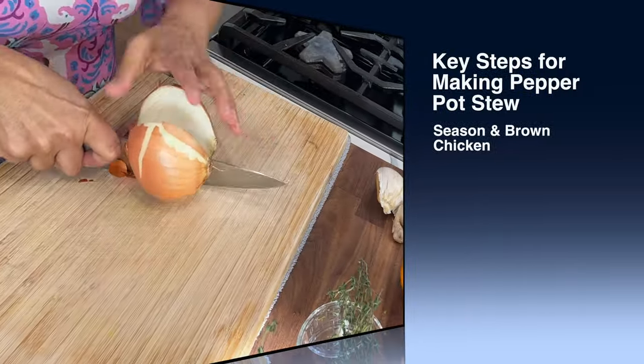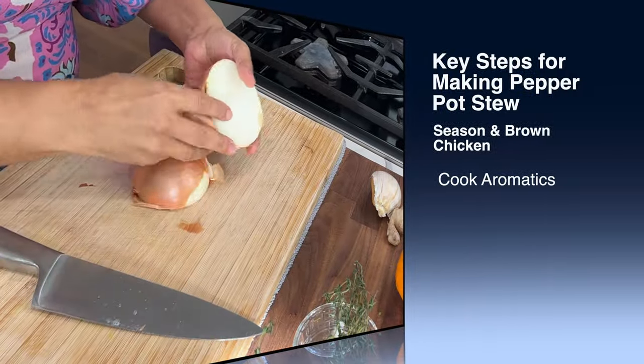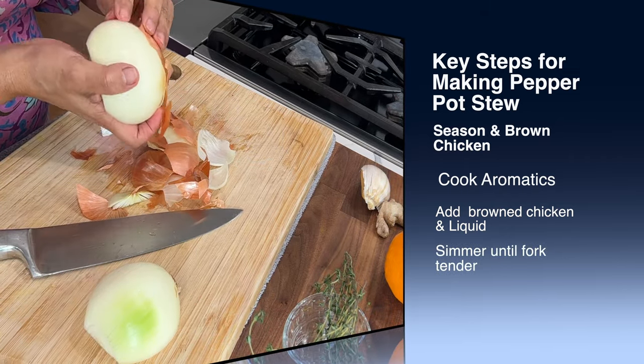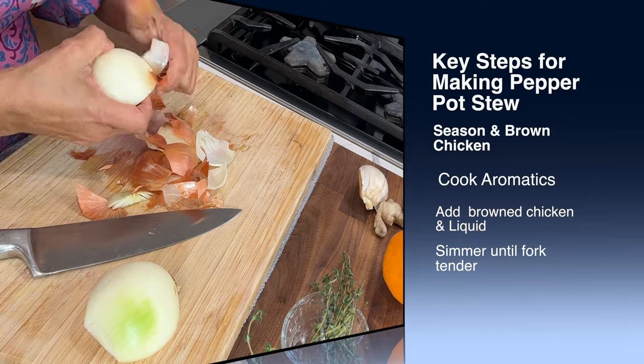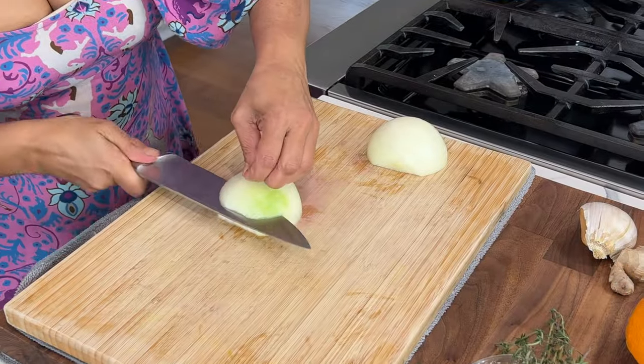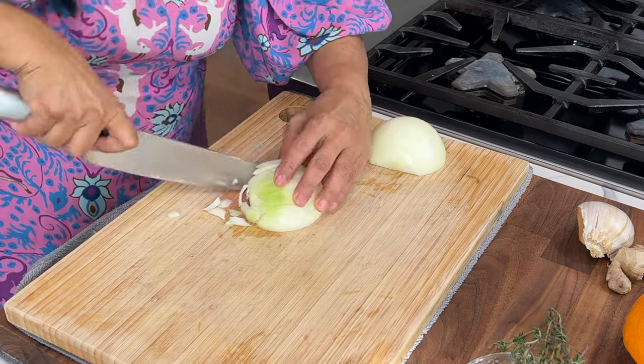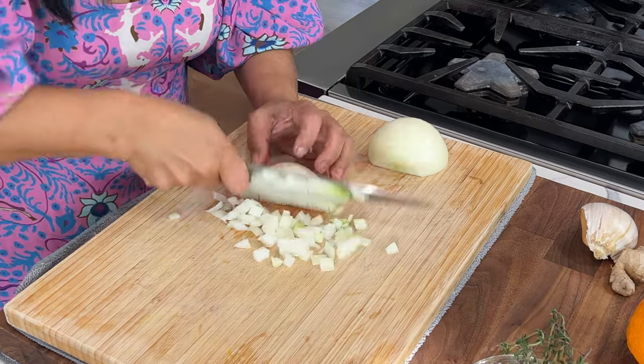The pepper pot dish is quite easy to pull together. It's actually a stew but uses a unique ingredient called cassareep. Pepper pot is a national dish of Guyana and is typically made with mutton or beef, but for this recipe the choice of meat is chicken.